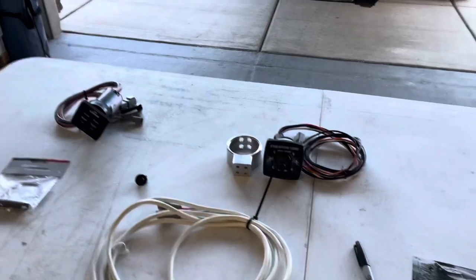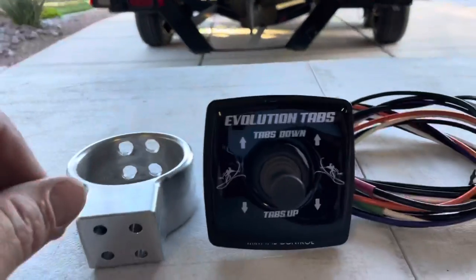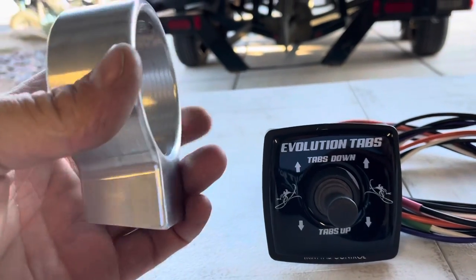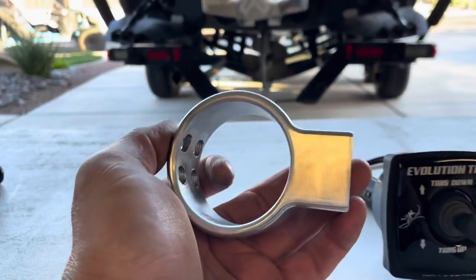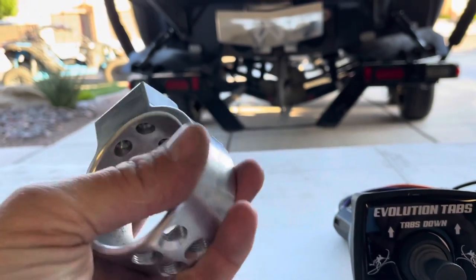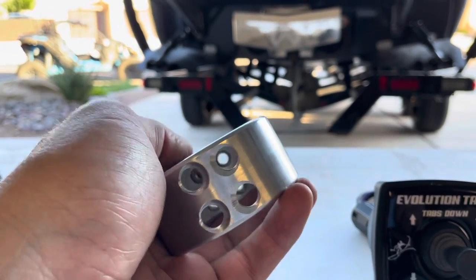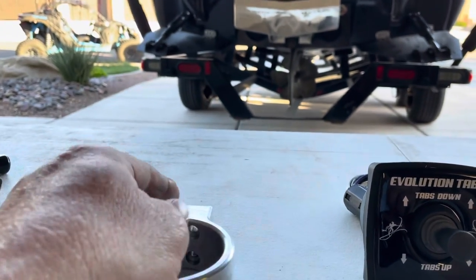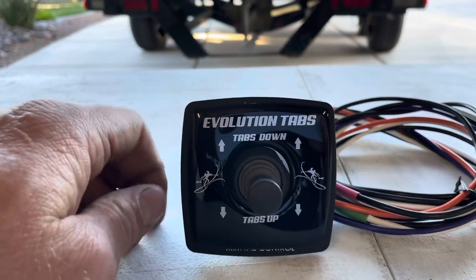The first option I'm going to talk to you about is our Evolution Tabs joystick controller. This controller comes with a billet mount that you can mount anywhere you want — on your armrest facing up, horizontally on the side of the boat near the throttle, or down by your knee. All of these locations work really well. You simply install the Phillips screws through the top, push a screwdriver through the holes, and put a set screw in to lock it into place. This controller is revolutionary for the industry.